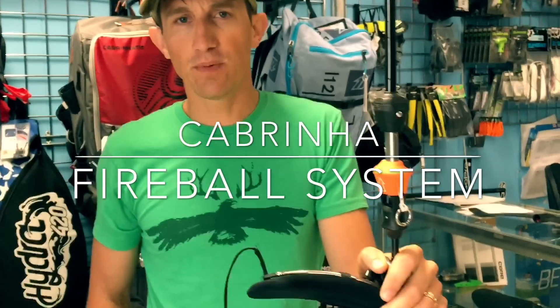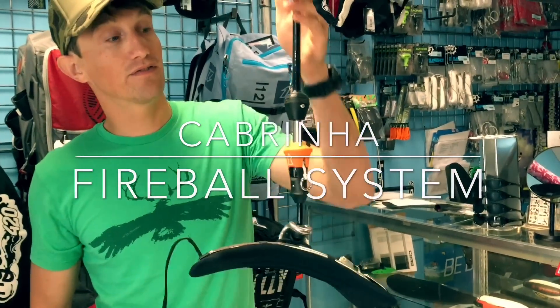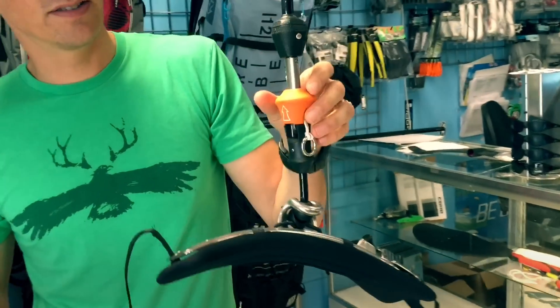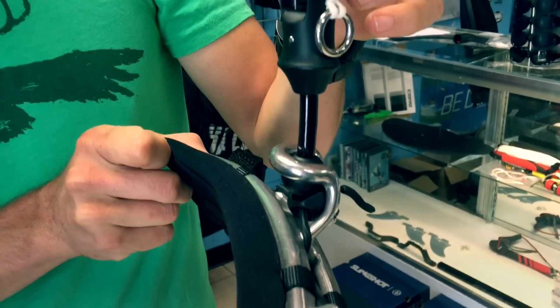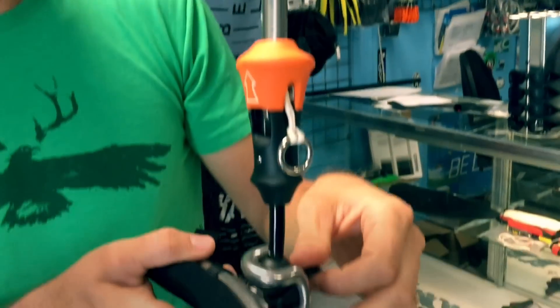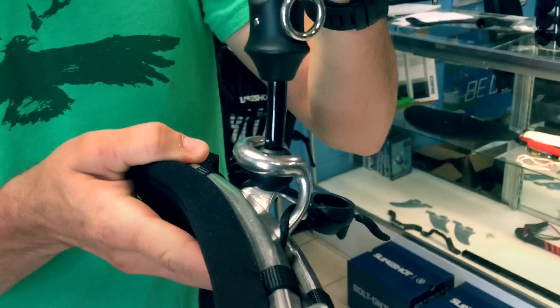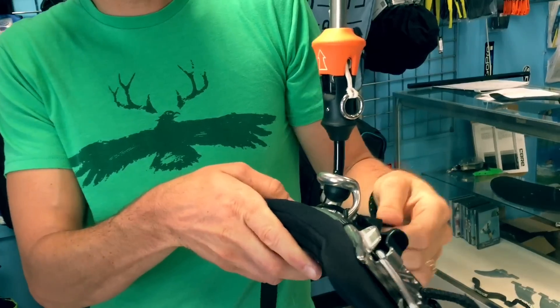Hey guys, Phil here with Houston Kiteboarding or AmericanKiteboarding.com. Just got the Fireball system in from Cabrina. The Fireball is their new bar and lines attachment system. This is on a trim light bar — it's a new way to interface with your spreader bar. I'm going to take you through the different parts and pieces and how it works.